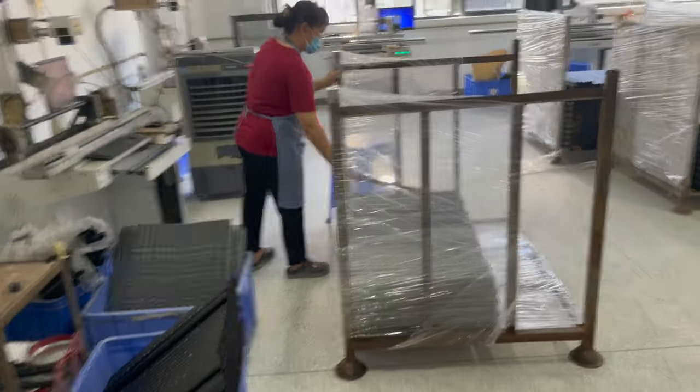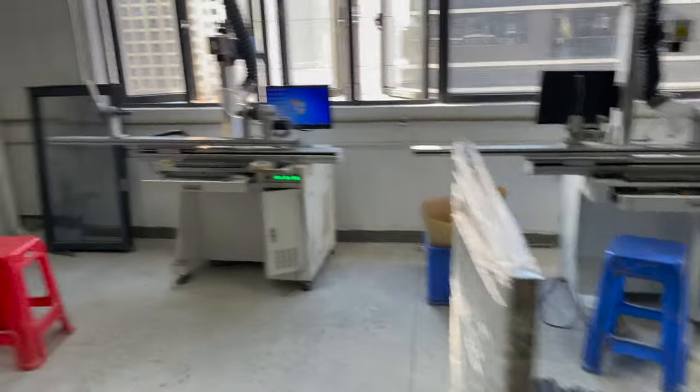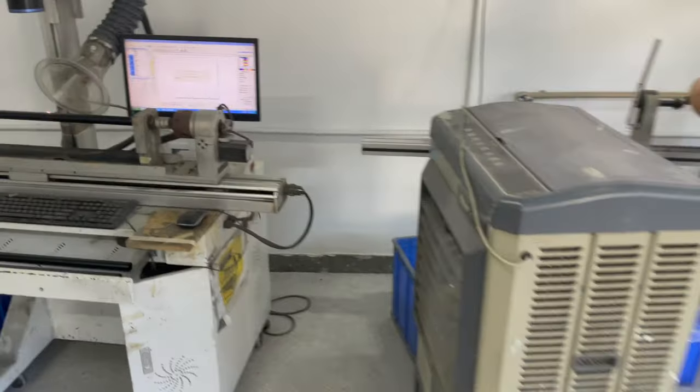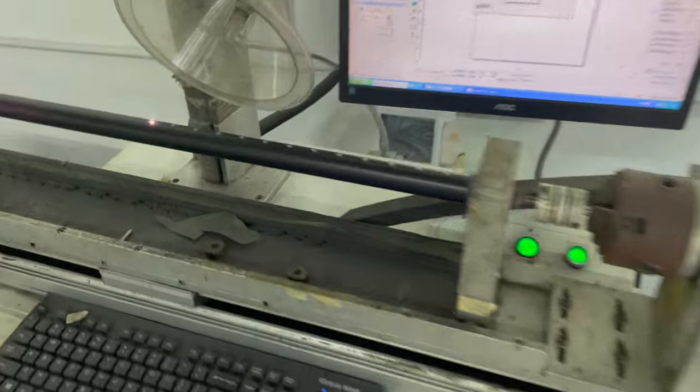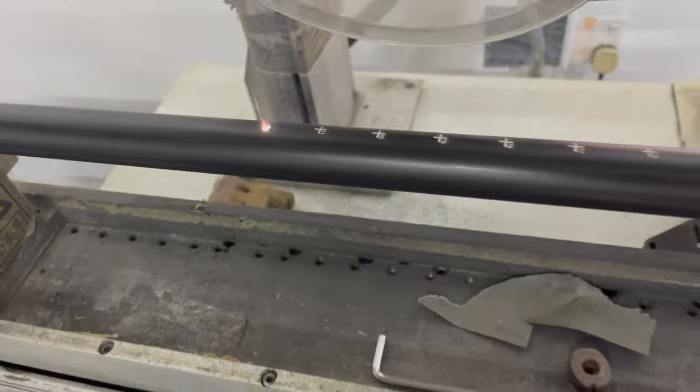In this room they're laser engraving the numbers on the extension pieces so you can see how tall the paddle is at that extension. It's pretty cool how the laser just etches the numbers into the paddle shaft. Kind of high tech — I thought that was pretty cool.